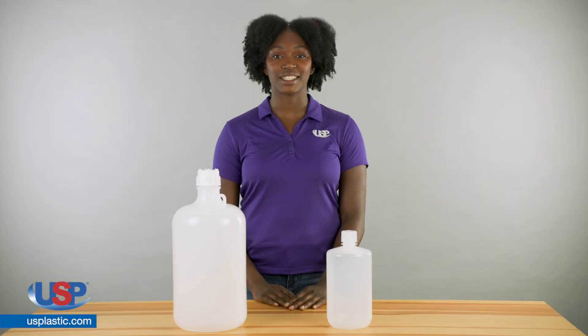U.S. Plastic Corp. offers an extensive collection of Diamond Rio Seal bottles. Diamond Rio Seal bottles are lighter in weight than glass and protect against leakage, breakage, and contamination.